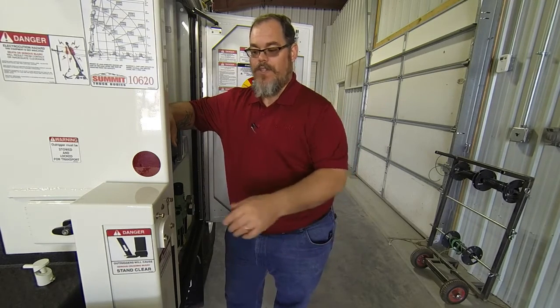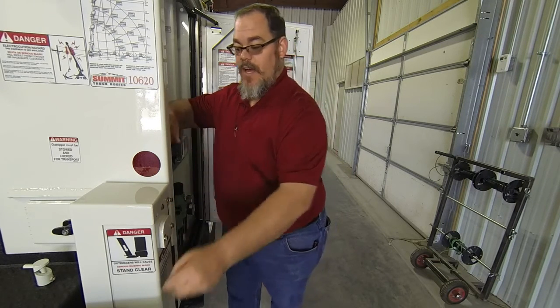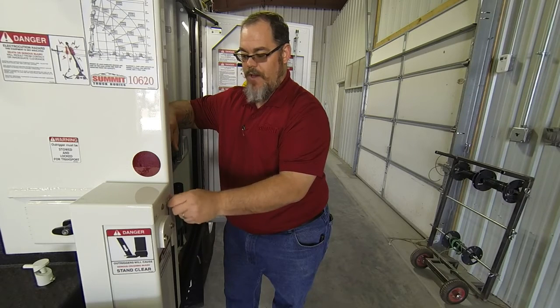One of the things we're going to look at first is these outrigger sensors — make sure that they're adjusted correctly and working the way they're designed. Using a 7/16 inch wrench, take these two bolts off on this L-shaped shield over the outrigger.